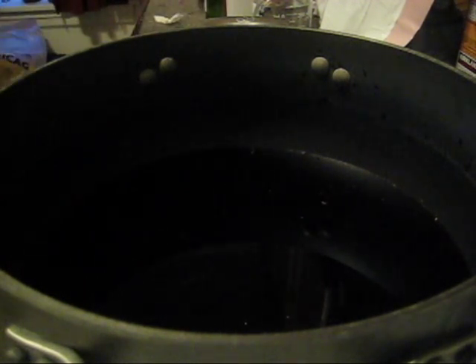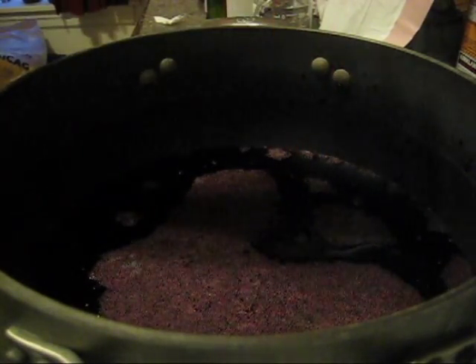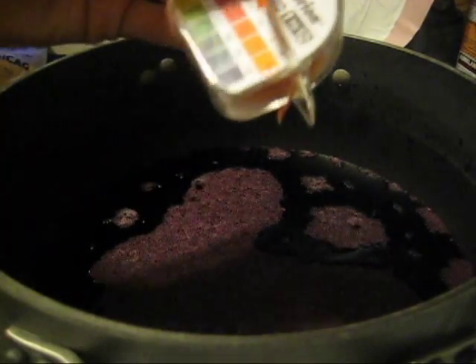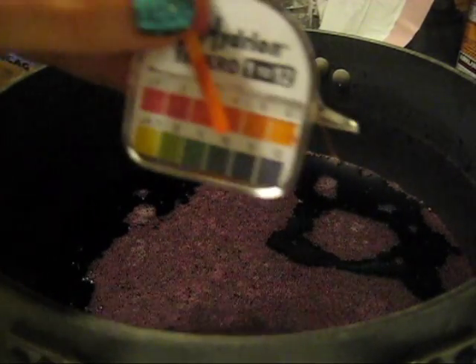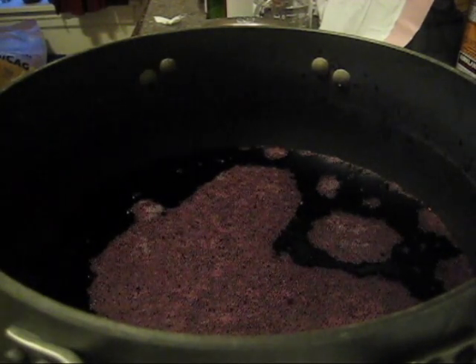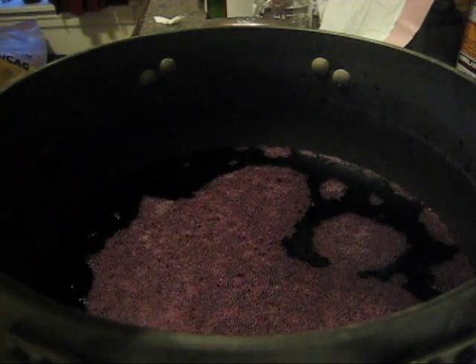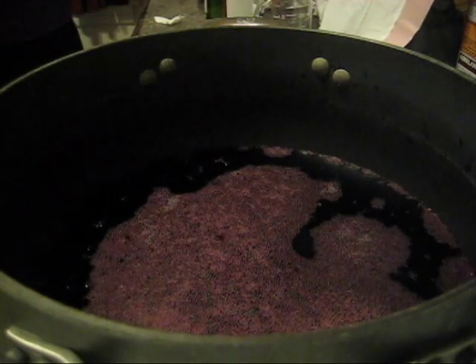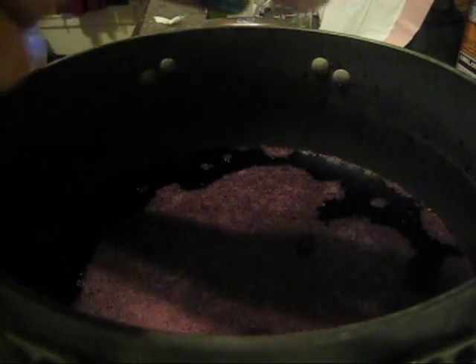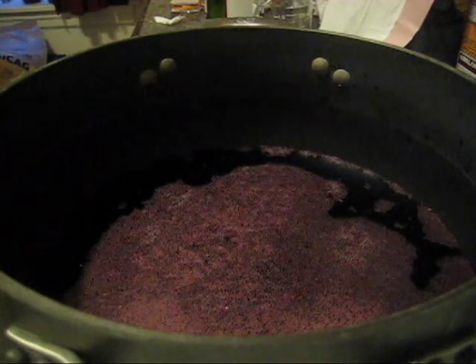I haven't done any experimentation on the ideal pH to dye yarn, so doing a quick Google search, my suspicions are confirmed that wine is most definitely acidic. I read that a lot of wines have a pH around 3.5. It's hard to tell on the pH paper because the red of the wine could contribute to the color scale, but it is absolutely acidic. Therefore, it should be a good condition to dye yarn.